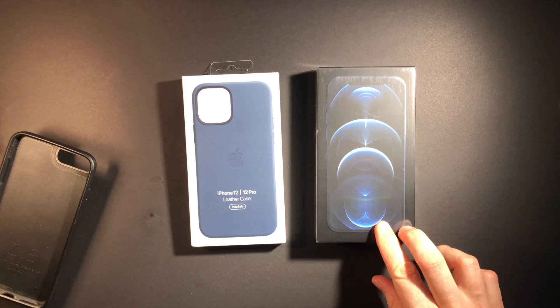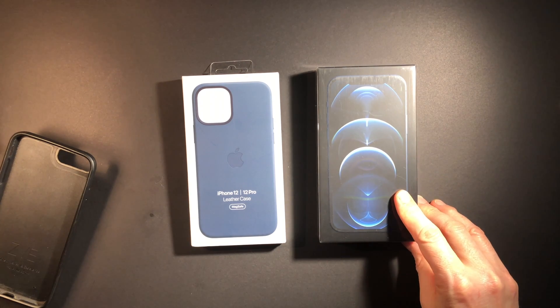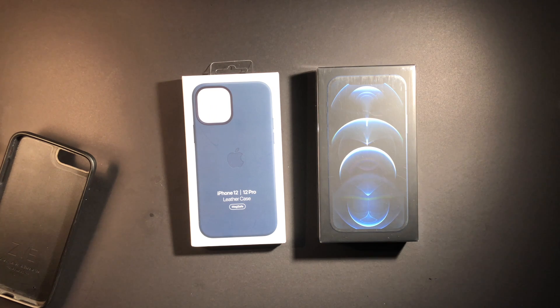Another feature I'm looking forward to exceptionally is the peak brightness. The iPhone 8 Plus had 625 nits and the iPhone 12 Pro has 1200 nits. You didn't notice it very often except when you're outside in the sunlight — then you'd see it where the 8 Plus just couldn't get bright enough. At almost twice the brightness, I don't think that'll be an issue anymore with the 12 Pro.